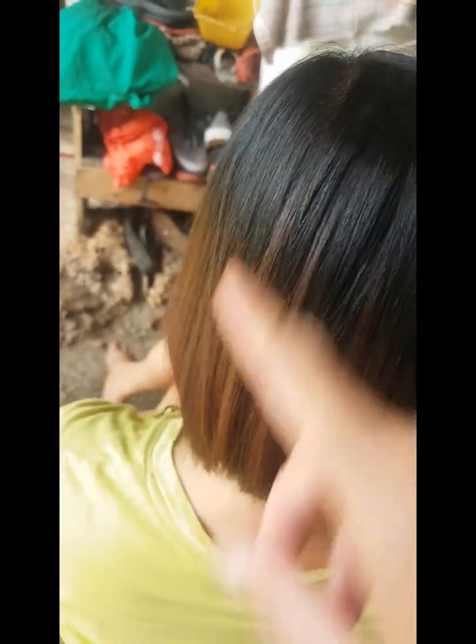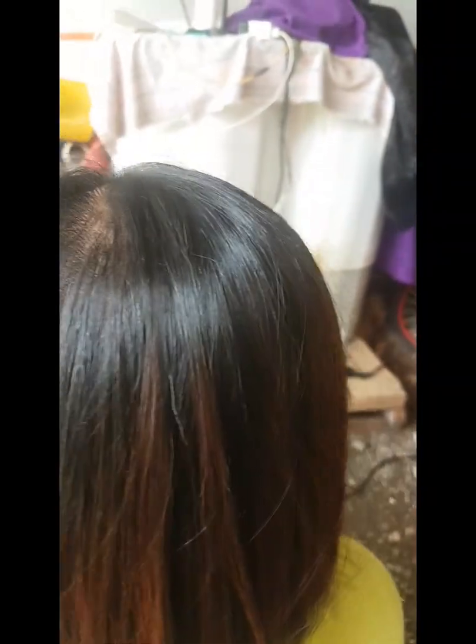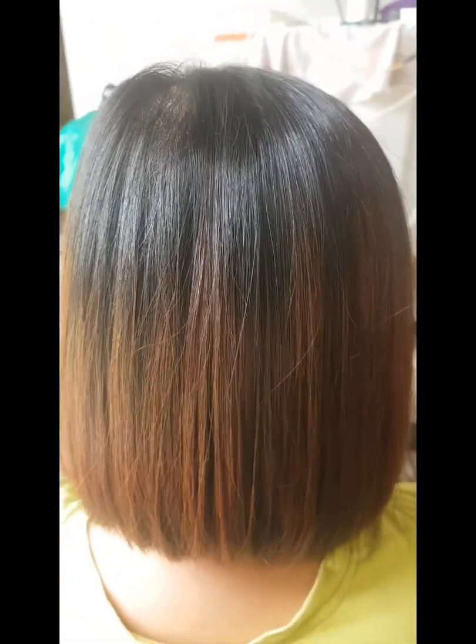Pero susubukan ko yung pambleach na ilagay sa kanya — kung ano observe sa kanyang buhok, try ko ngayon, titignan natin guys. Babalikan ko kayo mamaya, tingnan nyo ang buhok nya, kung ano resulta. Ok bye bye.